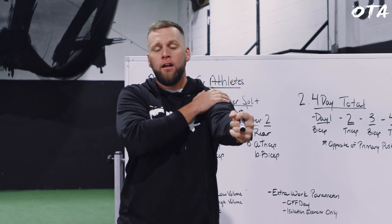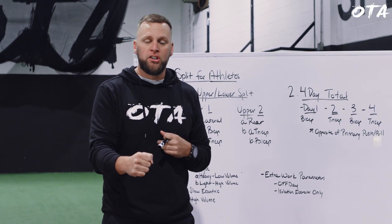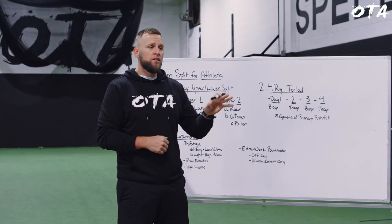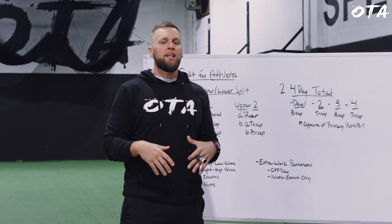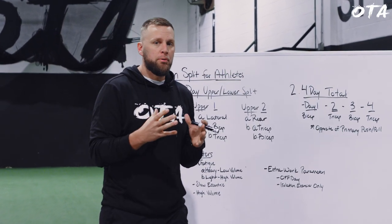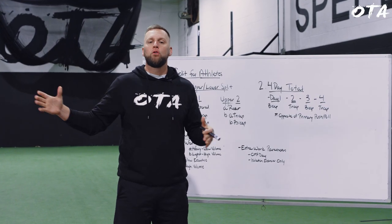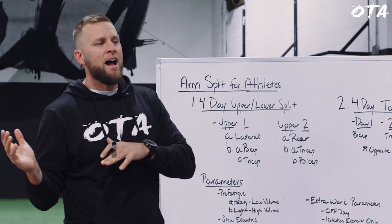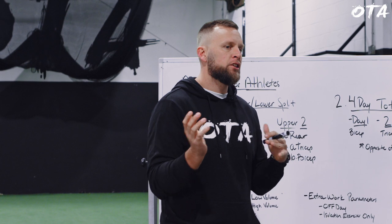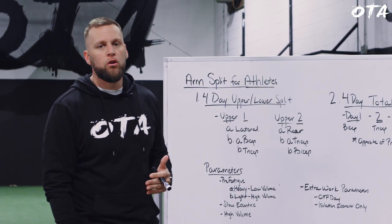The reason I don't attack the front delt is because athletes already get enough of that through the amount of pushing they perform — we don't need to isolate it exclusively. If you really want your shoulders to pop, and this is what I learned from a professional bodybuilding coach, it's really just about working the lateral and the rear. We want the most bang for our buck without adding unnecessary stress.